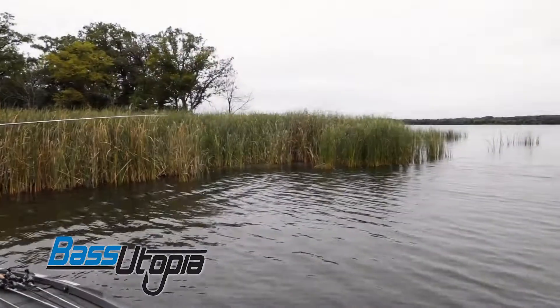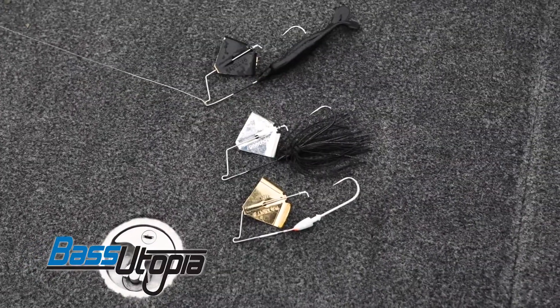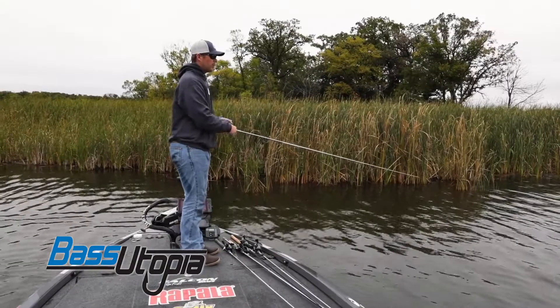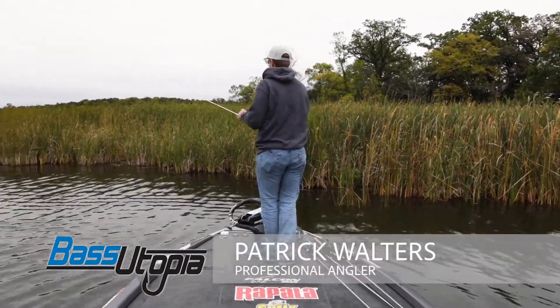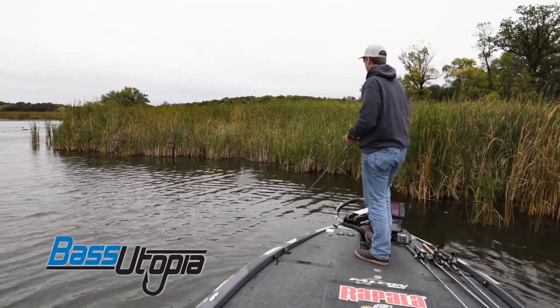One of my favorite things to do in the fall is just cover water, and a buzz bait is one of the perfect things to do that with. You can cover a lot of water, you're fishing shallow, and whether you're throwing in thick cover or around docks, you can really throw it anywhere. It gets those aggressive and big fish to bite.